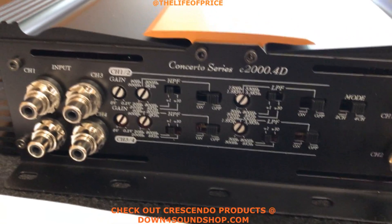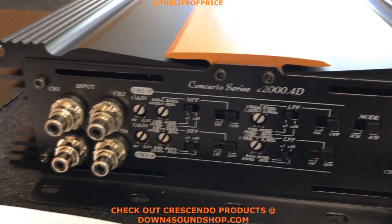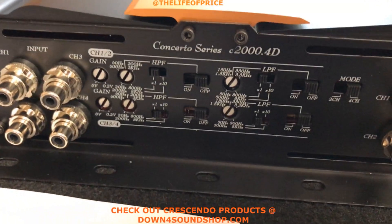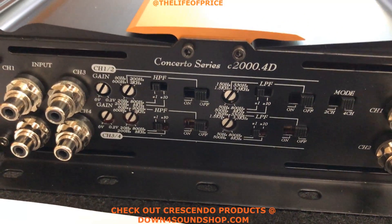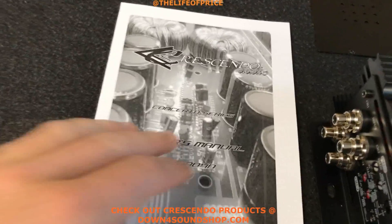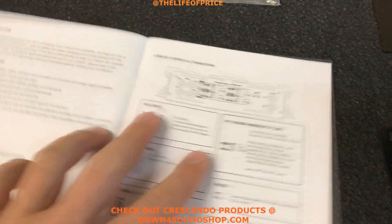You can see that the crossover network is very complex, so you'll be able to tune out or tune in exactly what you're looking to do. It comes with the owner's manual right here, so we'll open it up and take a look.